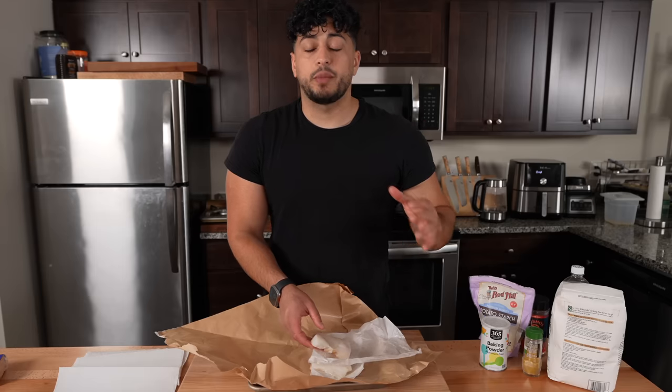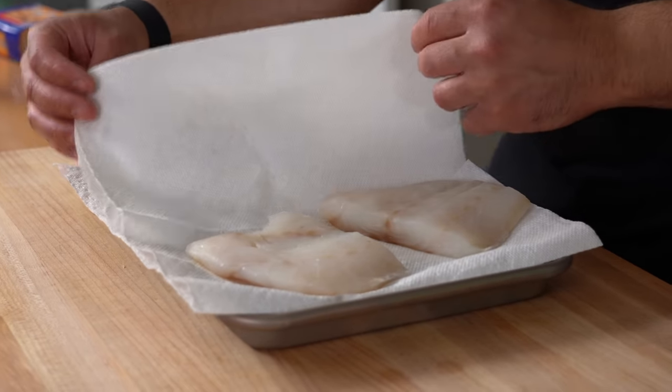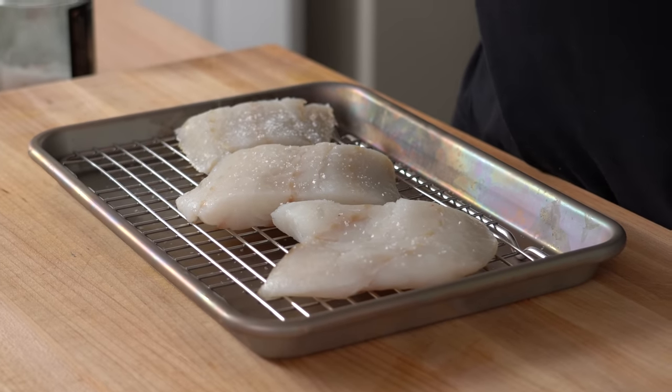Overall it's actually not bad at all for what it is, but there's definitely improvements we can make. Let's make this at home. Fish retains a lot of moisture, especially if previously frozen, and our job right now is to take as much moisture out before we fry. McDonald's uses a cod fillet, so we're going to pat them dry with a paper towel and line them up on a wire rack.